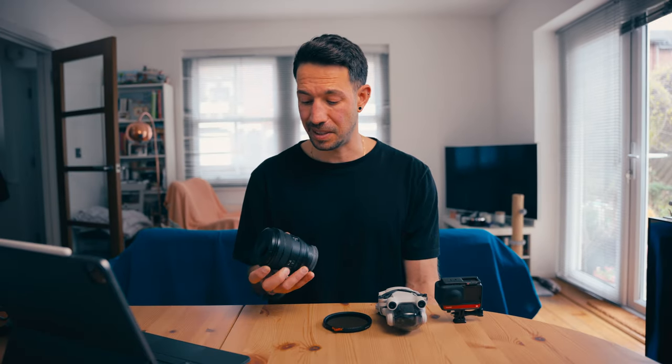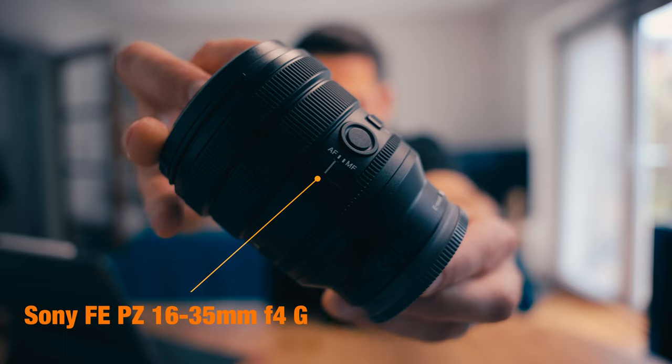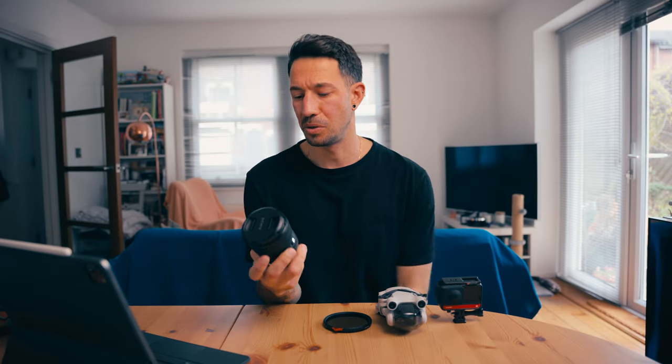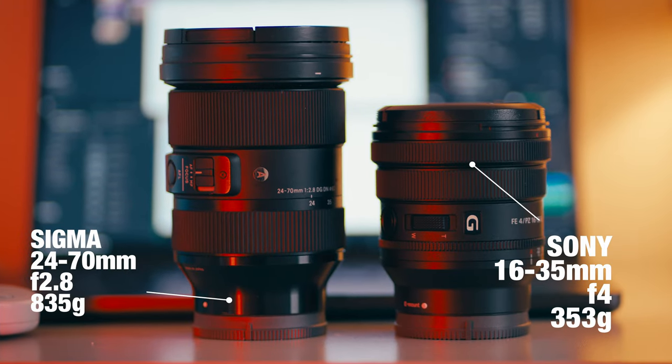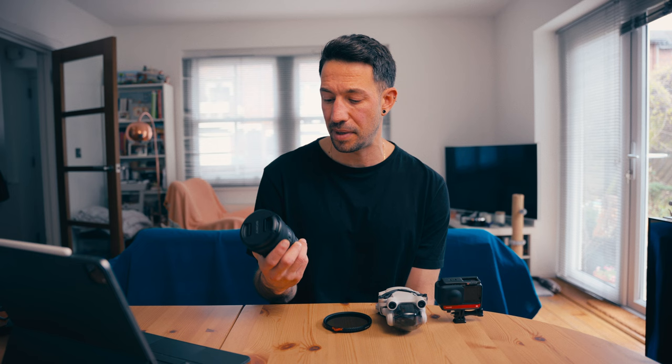The next lens I'm really excited about is the Sony 16-35mm f4 G power zoom. I absolutely love it and I've done quite a bit of research before getting it — I even rented it to try it out. The main difference is the f4 compared to the f2.8 on the Sigma. I had a day where I shot everything at f4 to see if I actually needed f2.8, and to my surprise, no — cameras these days are really good and if you need to you can just crank up the ISO. So this is definitely going to be my main driver.